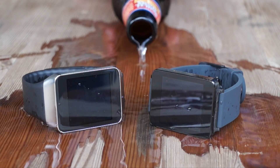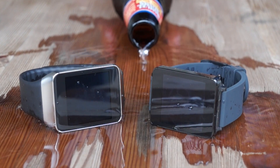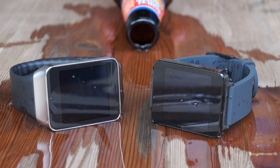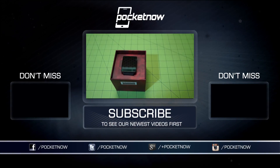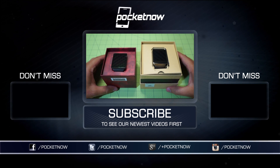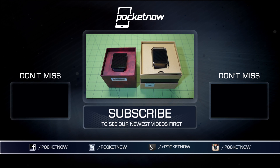But before you pull the trigger, stick around for Pocketnow's full review of each device and the Android Wear platform as a whole, coming shortly. To make sure you don't miss it, subscribe here on YouTube and follow us on social media where we talk, text, and tweet. Till next time, this has been Michael Fisher with Pocketnow. Thanks for watching, and we'll be on your wrist again very soon.